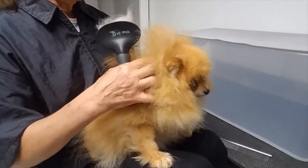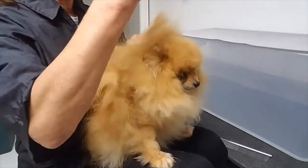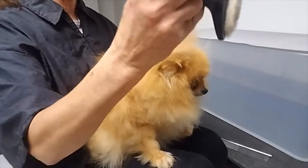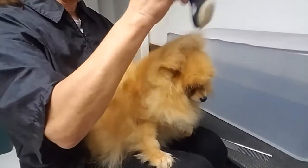By doing it in layers and against the grain, you are actually working from the skin out on this type of coat. So again, we'll just start at the head and work our way down the body.